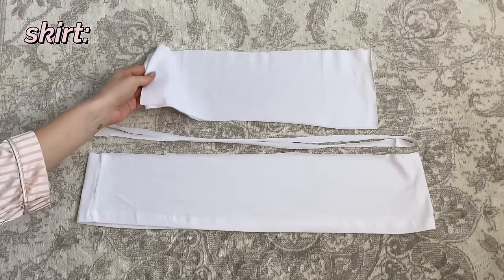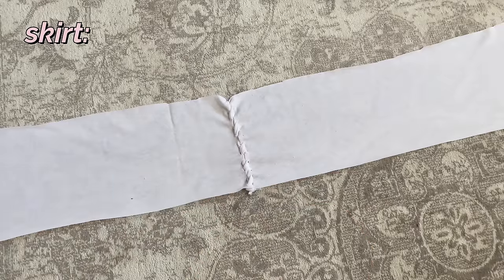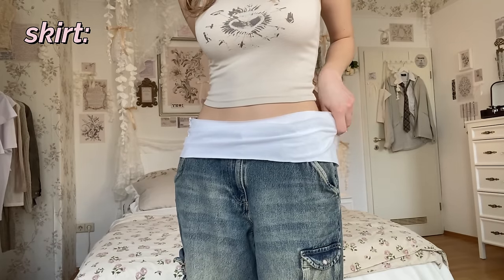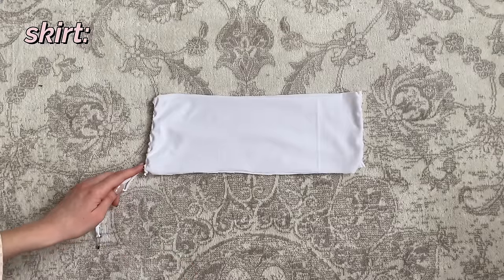Next we're doing the skirt, so take the two squares and make some small cuts on one side each, then connect them with straps from the leftover fabric. Now that you have this long piece of fabric, put it around your waist and mark it so you know the width of your skirt. Make some holes again and connect the pieces with the straps.